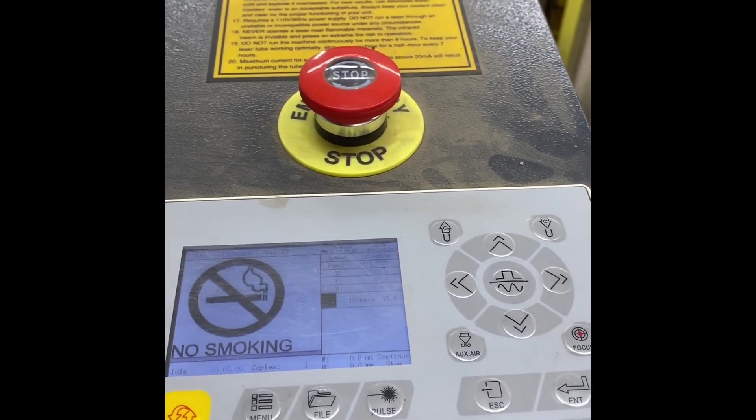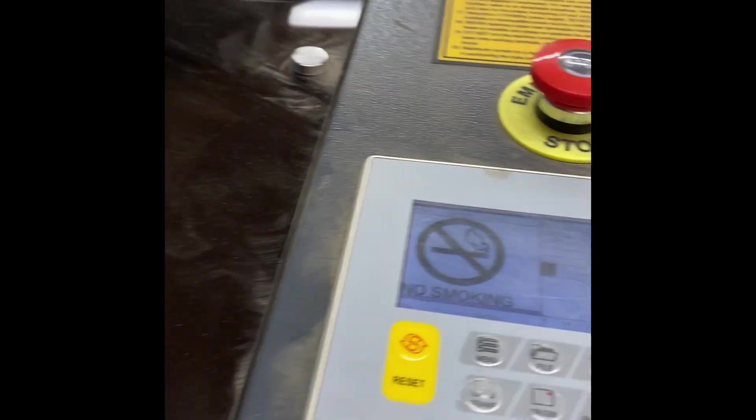I can hear the vent just starting up, so now I'm going to hit this button — the burn button. When I look over here, it starts to go. It's kind of hard to focus on, and you can't open up the screen while it's running, but you can certainly stand here and watch while it's going because this shield is dark enough to protect your eyes.